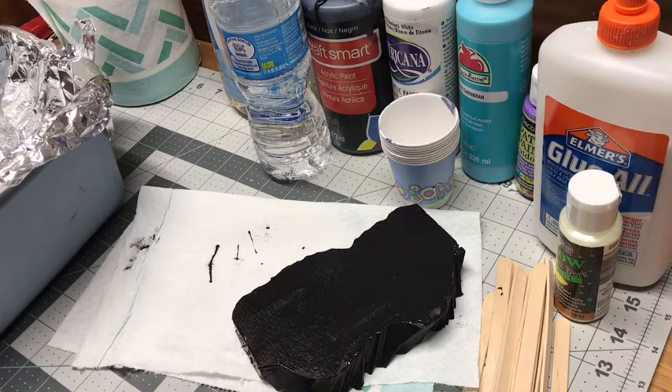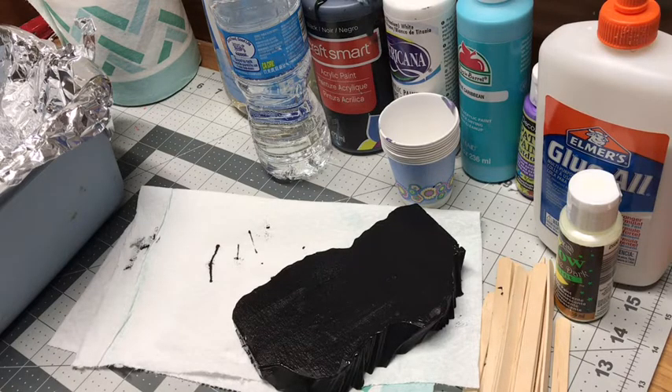Good evening everyone. I'm trying my own experiment to make some new underdark tiles. I came up with a variation of the dirty cup method, or the pour painting method — if you look it up on YouTube you'll find hundreds of videos of people making really amazing things. However, I wasn't seeing anyone do it on pink foam, the foam we typically use, and everyone was using really expensive art supplies which I couldn't afford, especially for how many I'm going to have to make.